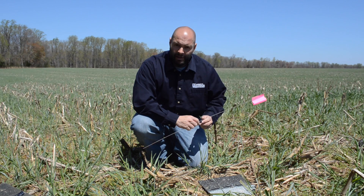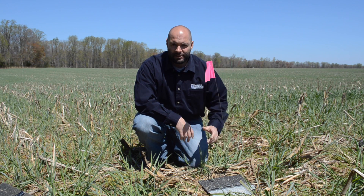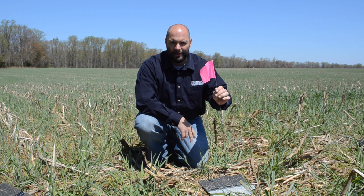Once your shingle is in place, it's important to place a flag in the center of the shingle. This not only helps hold the shingle down, but also allows you to come back and find it.